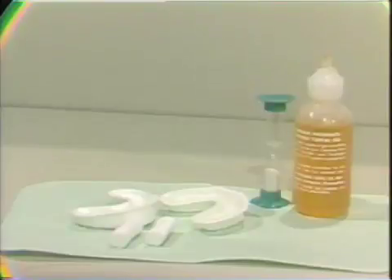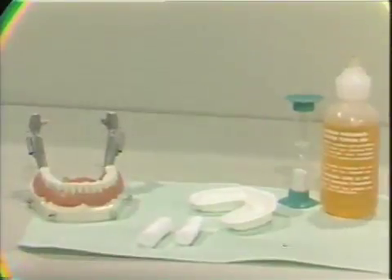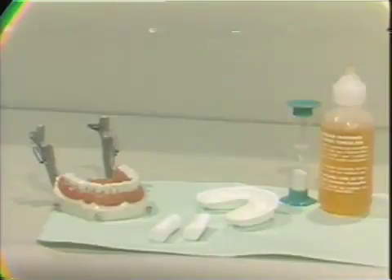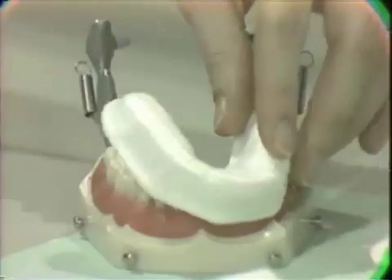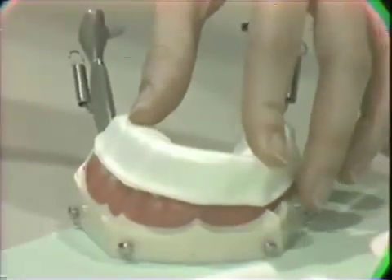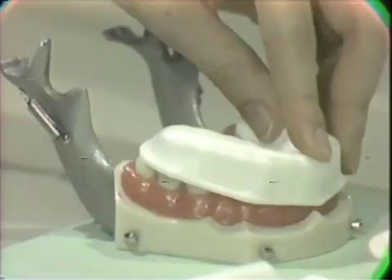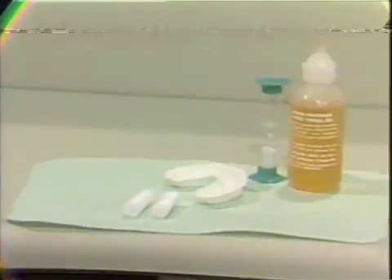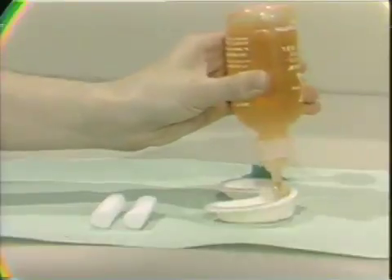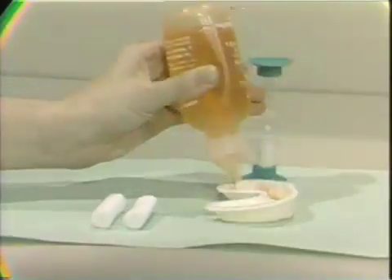I would like to demonstrate for you on the typodont the selection of the correct tray size. The tray for your patient should be large enough to extend over the disto-occlusal line angle of the posterior most tooth without causing gagging or gingival trauma. As you can see here, this tray would be an incorrect size for a patient with this mandibular arch because it does not fit over the posterior most tooth. Once the correct tray size has been selected, you may proceed by placing a small strip of the fluoride gel into the tray. Usually a strip of about one-fourth of an inch is an adequate amount, because any excess fluoride could be forced down the patient's throat.